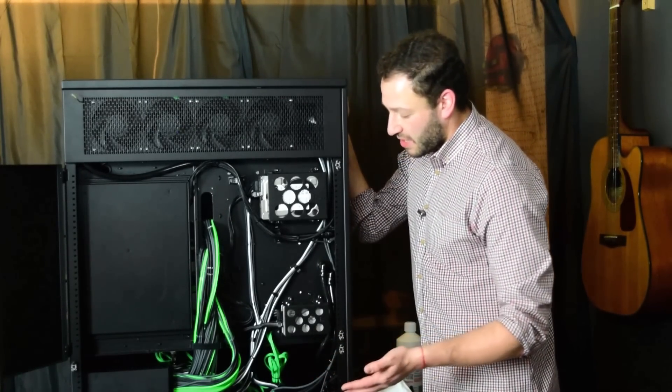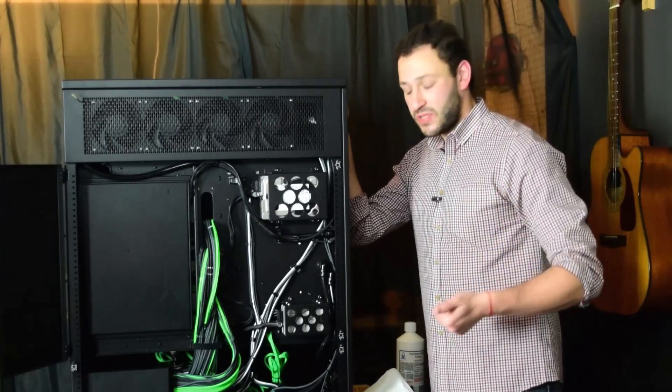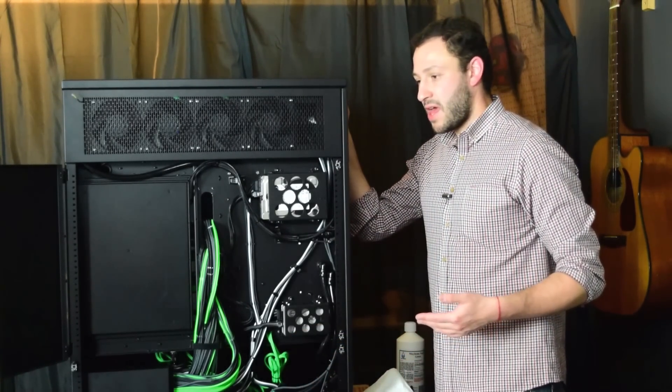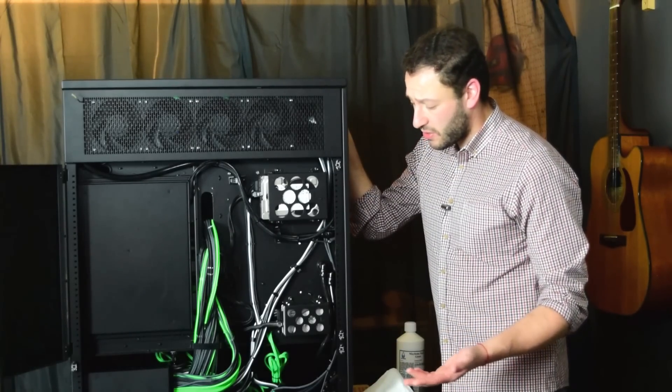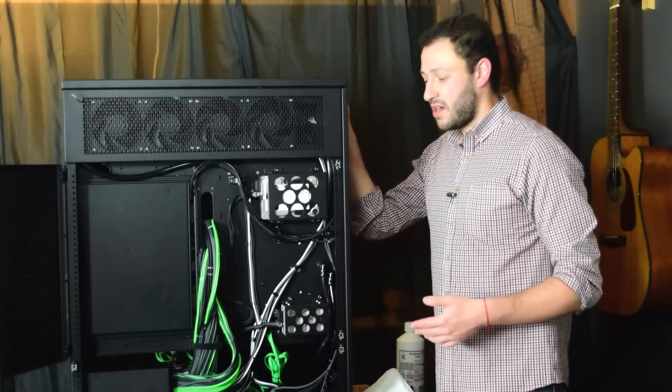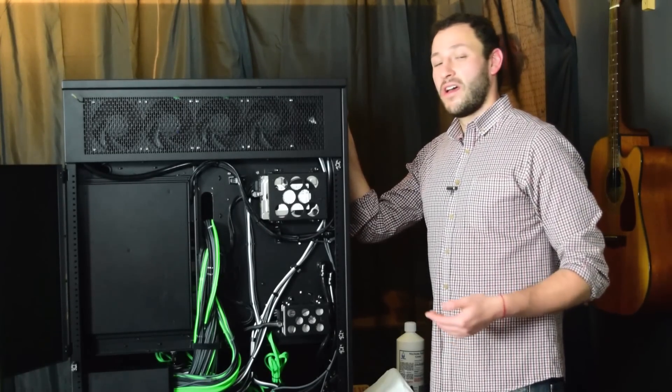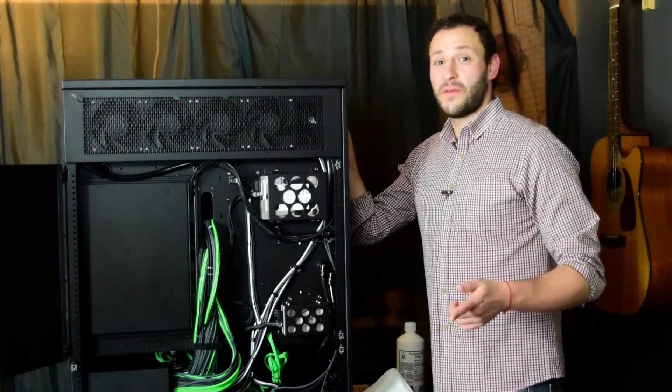You'll notice that there are a lot of cables that aren't just for power — things like temp sensors, the flow meter, and the USB hub — and all of that has to be routed as well. So I think given that situation, I've done a pretty okay job, but if you think otherwise or if you agree, leave a comment below. For now, let's get to benchmarks.